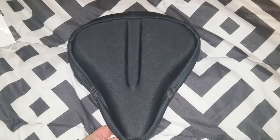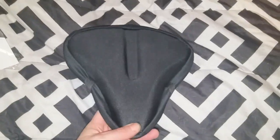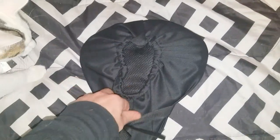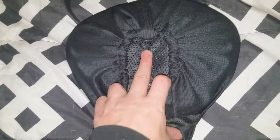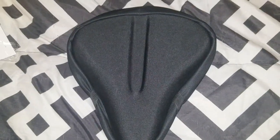So here we have it. Looks real nice. Got that center cutout so your butt crack doesn't get hurt I guess. Just slips right on and you tie it. Anti-slip back there. So that is the Bike-A-Roo Large Gel Seat Bike Seat Cover.